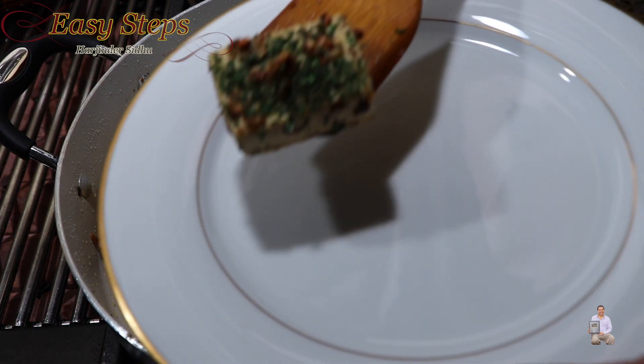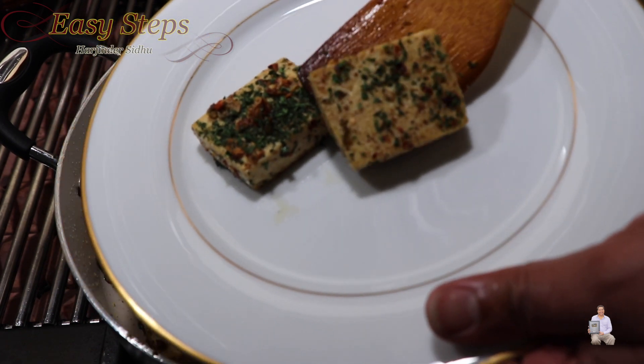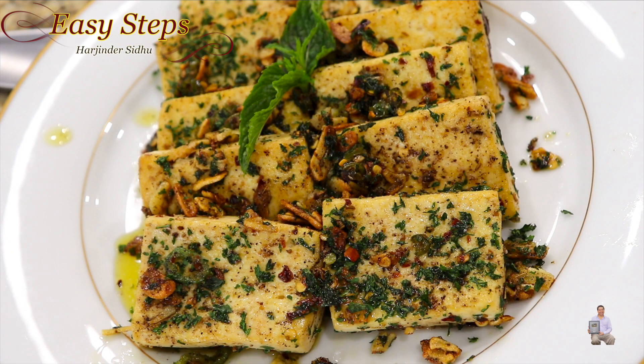I have a serving plate ready. Our quick, easy, and simple stir-fry tofu is all ready. Please try it and you're going to like it. If you like this recipe, please like, share, and subscribe to Easy Steps Cooking. Thank you and have a good day, bye bye!